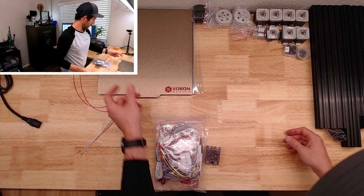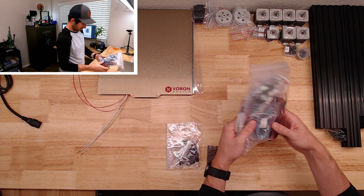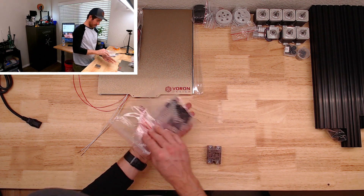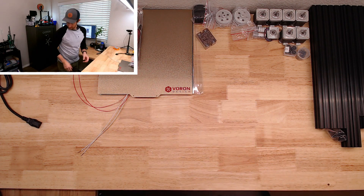A bag of zip ties, a whole boatload of wiring, some do-it-yourself connectors. Looks like a relay.